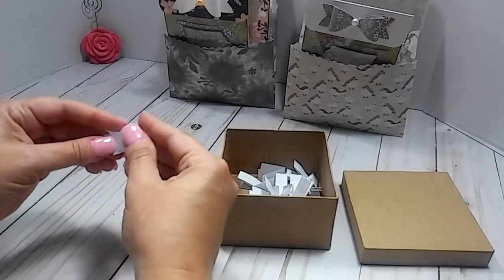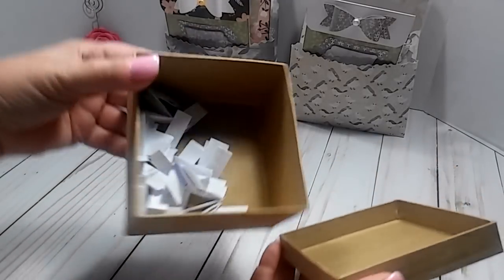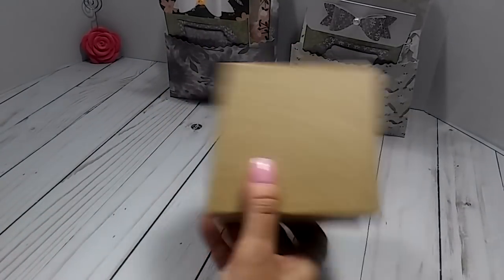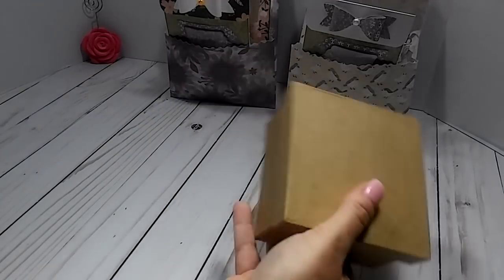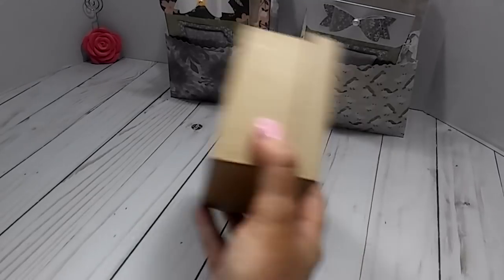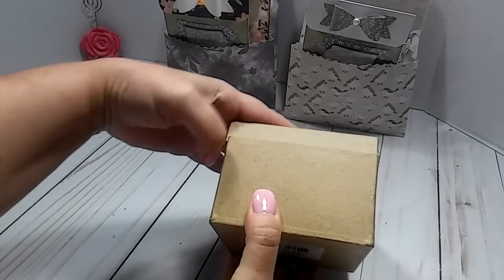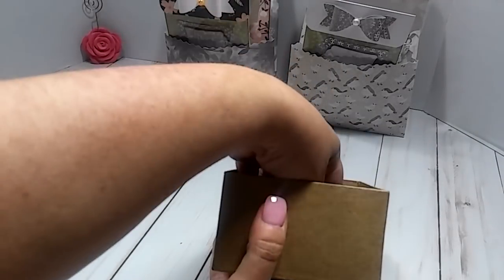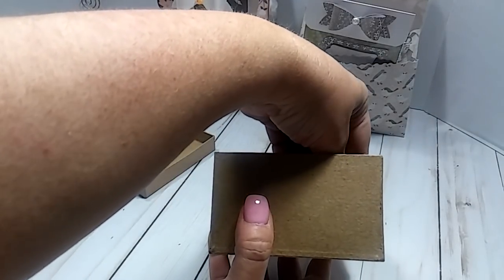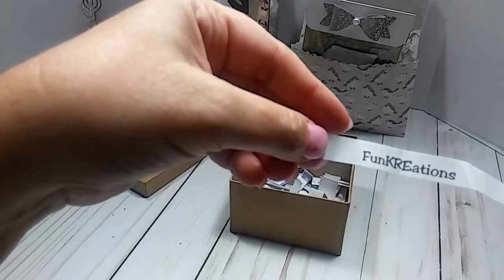This right here is all of the names and there's nothing down here, so this is all 25 of them. We are going to pick these two winners. After I pick the winner just give me a couple days and I'll get it in the mail to you. So what I'm going to do is take this off, reach in here — I can't see them — and I'm just going to pull one out. Okay, so the first winner is Fun Creations.